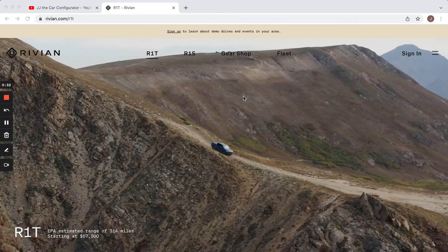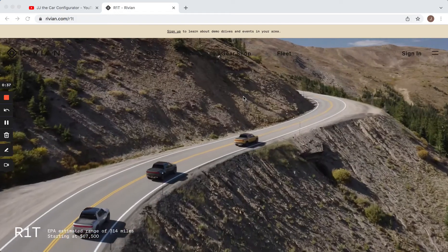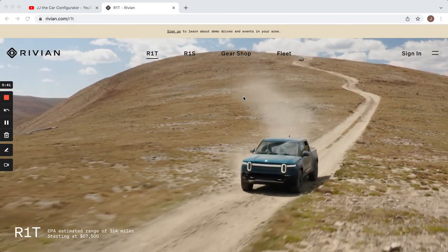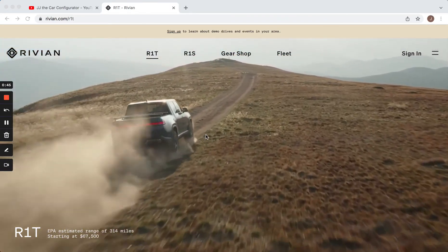Moving on, I'm going to go ahead and talk about the R1T. T is for truck. The other model coming out later is called the R1S — S is for SUV. The truck is the one that's available right now, so that's the one we'll do.